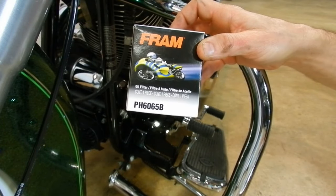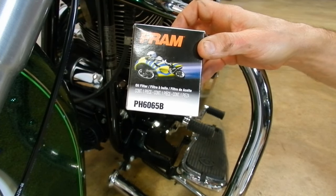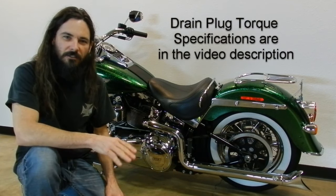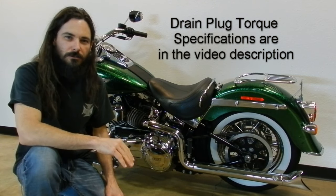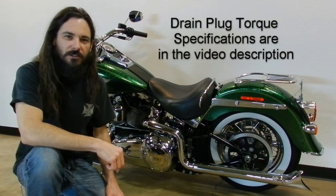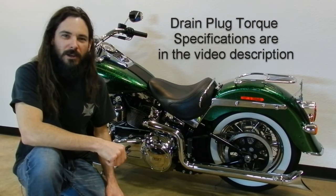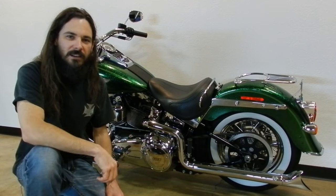If you want to use a Fram oil filter, the part number is PH6065B. That's it — don't forget to start the bike and after it's warmed up, check the levels on your dipsticks and top off any fluids you need to reach the full level. If this video was helpful, leave a like. If you have any questions or comments, leave those down in the comments section. If you want to help me make more content like this, subscribe to the channel and click the little bell icon next to the subscribe button. Thanks again.